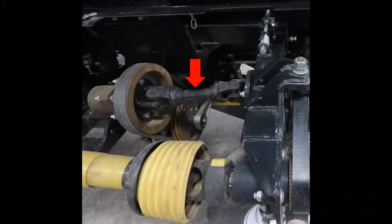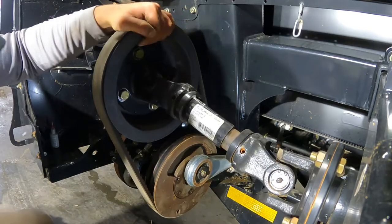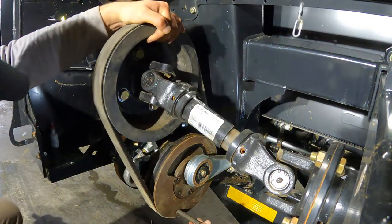If needed, disconnect the drive shaft from the knife drive to allow you to rotate the drive assembly more freely. Turn the drive and install a half inch bolt or rod through the alignment hole of the flywheels.